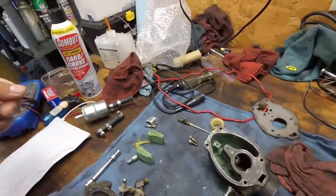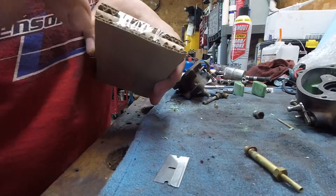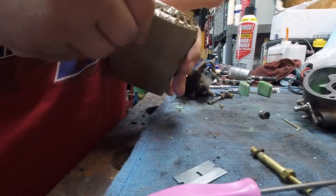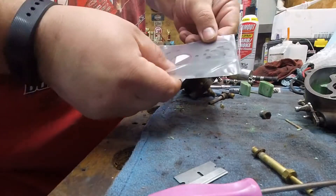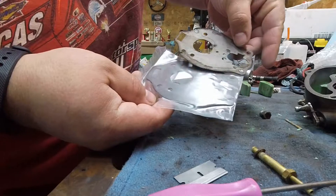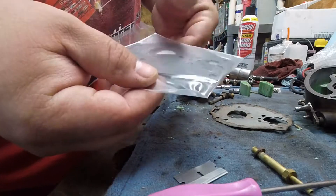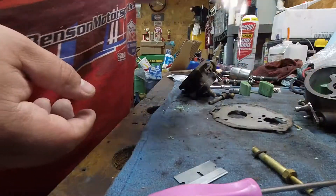I'm going to take the carb cleaner and clean all this out. I got some new gaskets for it - there's the new gaskets. Looks like a match. The other gasket is for where the carburetor bolts to the intake, but the one on there is stuck to the intake and in good shape so I'm not going to mess with it. We should be ready to go - just going to clean this guy up, get it back on the tractor, and hopefully that'll fix the problems and make it run like a top.